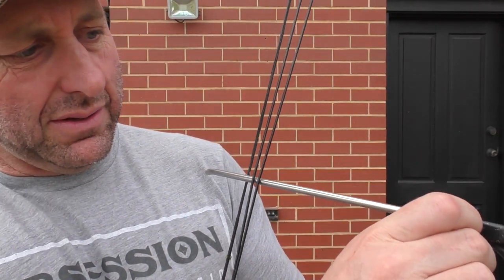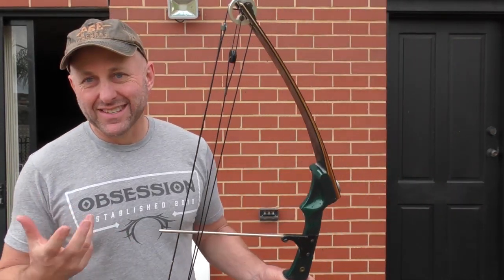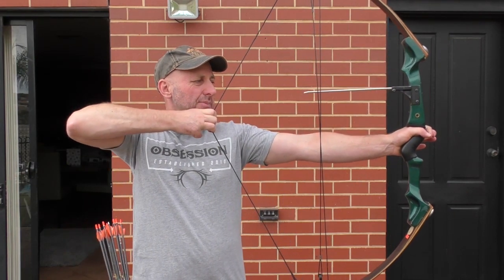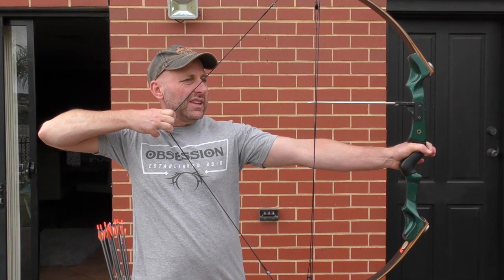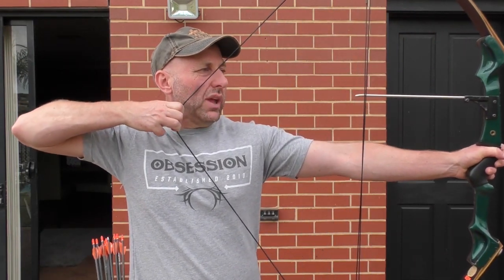We're going to shoot this just the way it is. First I want to describe the draw cycle. Start off — it's going to be slack. To get a really fast bow they start off really heavy at the start, building up instantly by putting lots of tension on the limbs. As I pull this bow back it starts light, builds up, then it's dropping — and you really can't feel the valley. It just builds up and there's nothing — no valley. When you get to the back where you're aiming, you don't really have a clear anchor point.